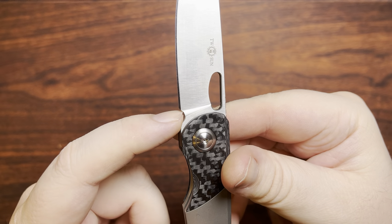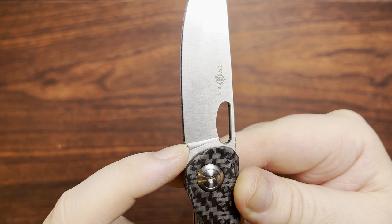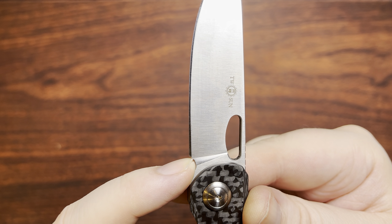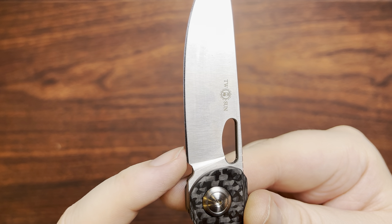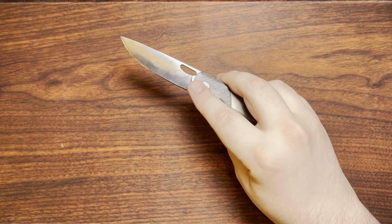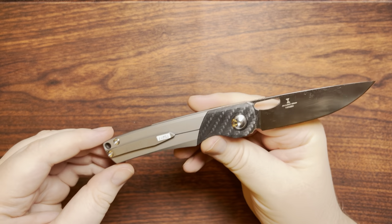The plunge grind on here gets down to the edge a lot faster than on the Love Bird 216 I looked at last week. You do have a couple of sharpenings before you'll end up getting a smile on there, but that's going to happen at some point — at least the sharpening interval can easily be extended out, so it's an easy fix.